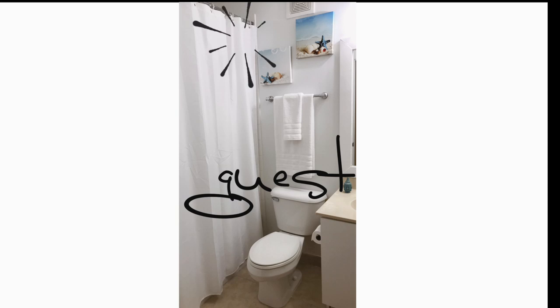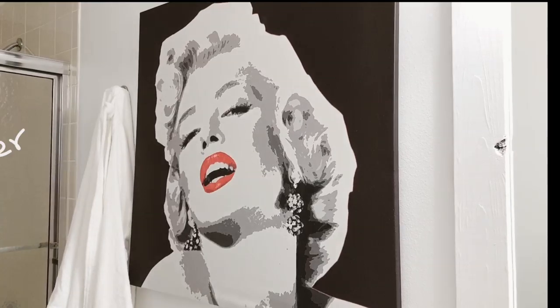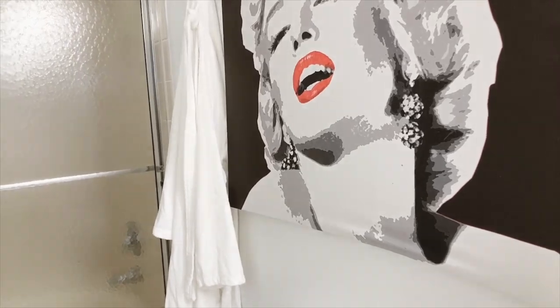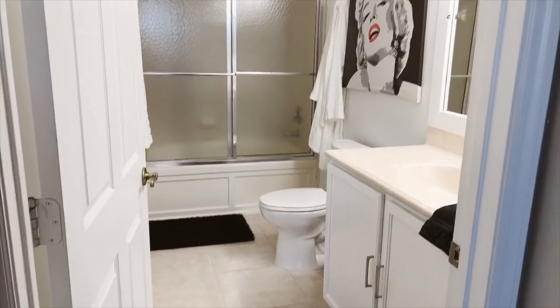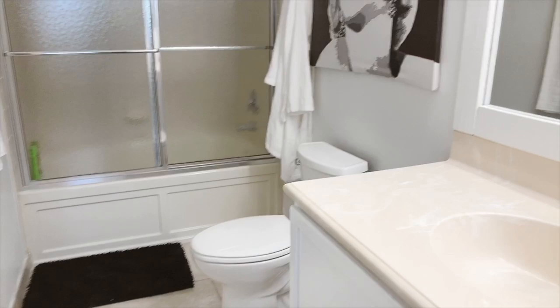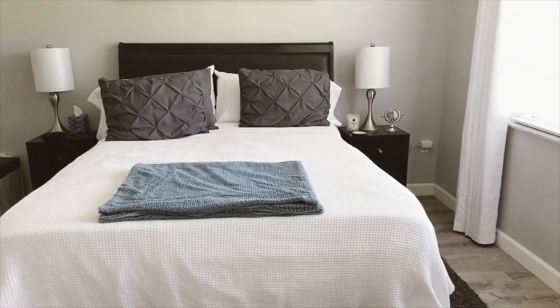The small pictures I put in the guest bathroom were actually pictures that had been in the master bathroom, but they were not the right scale for that part of the wall, so they kind of looked out of place. I was able to find artwork that the client had in another part of the home and relocated it into this bathroom, and it really brought the bathroom together. I'm just very happy with how it came out.